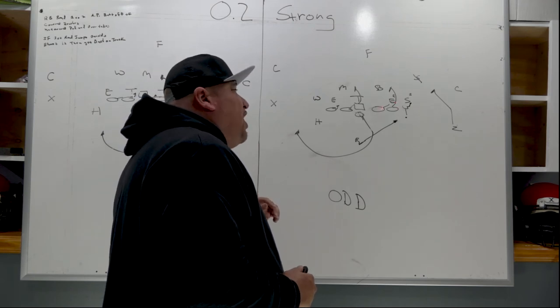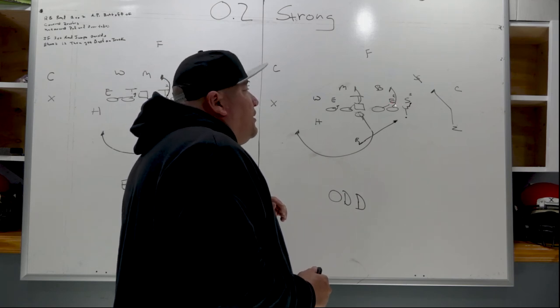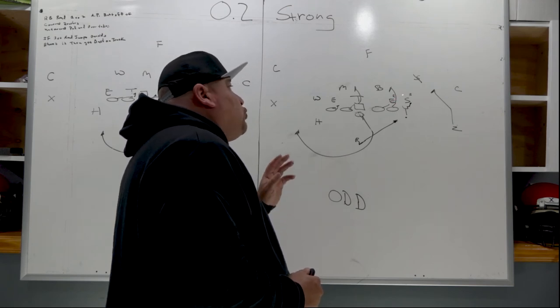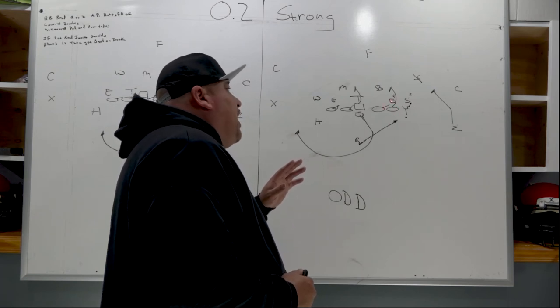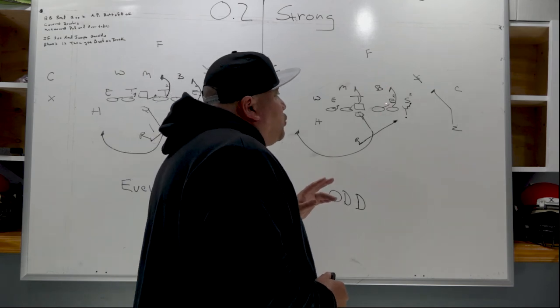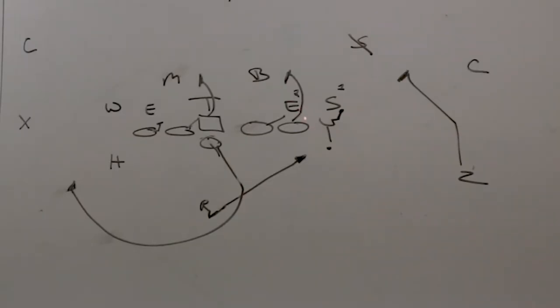The right tackle is covered so he's going to work his head placement and hand placement to the outside. The right guard is uncovered so he's going to pull and overtake. If the end jumps outside, the tackle locks on, works his head to the outside, and either stretches him with the ball carrier in mind, or if he falls back inside the right guard takes him and the right tackle climbs to cut off the play-side linebacker. It's an US call to 56 again — same concept.